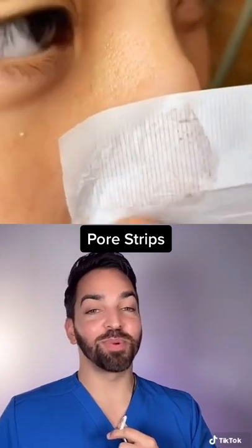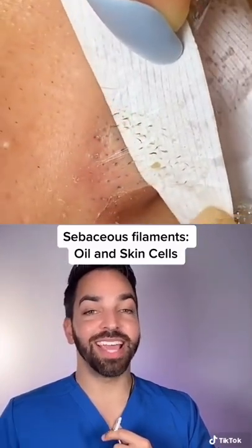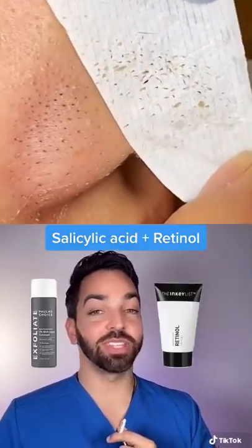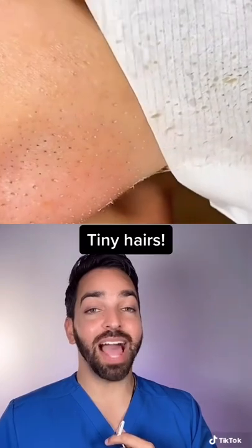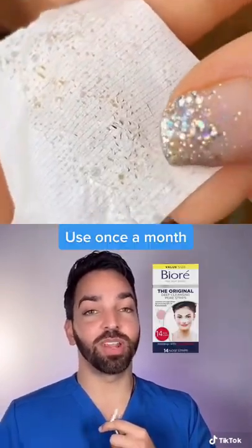This is just a modified super powered pore strip. Those yellow dots right there are just oil and dead skin cells that clog your pores — using retinol and salicylic acid really helps to prevent them. But those black lines are actually tiny little hairs, and using a pore strip once a month is a really good way to get rid of that.